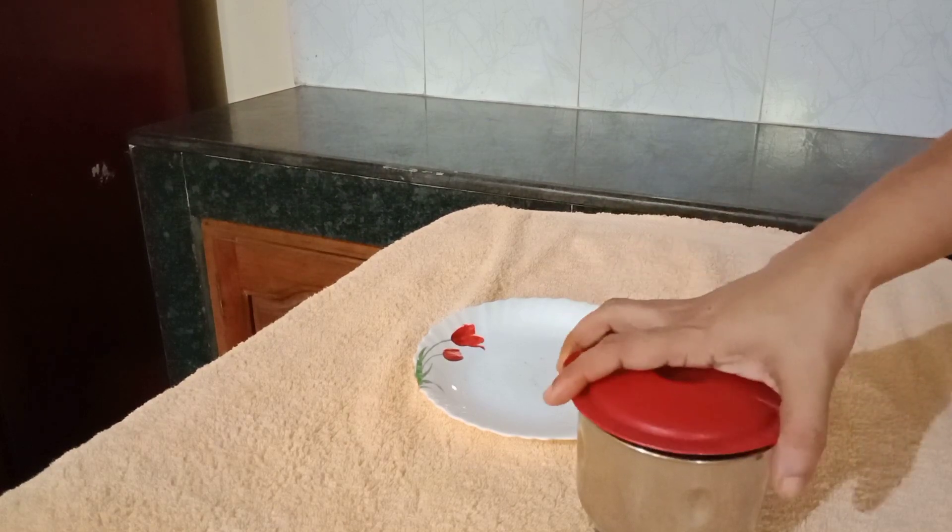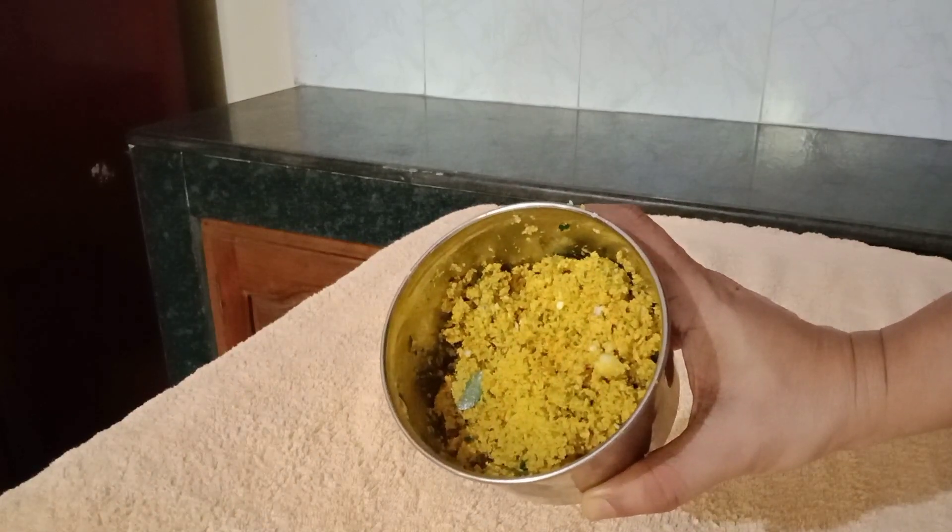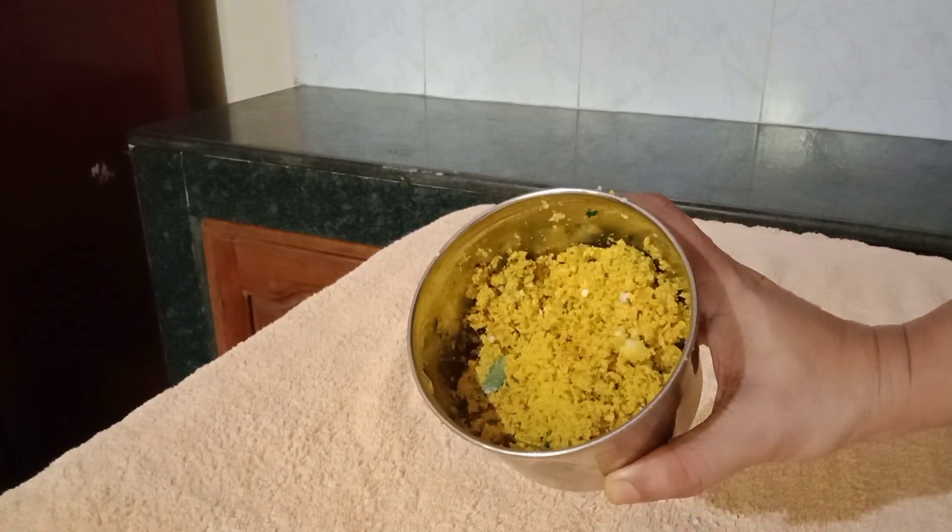We will fill out the file. Put it in the pan. Let's cook it in the pan.